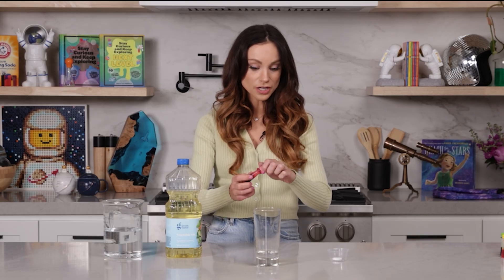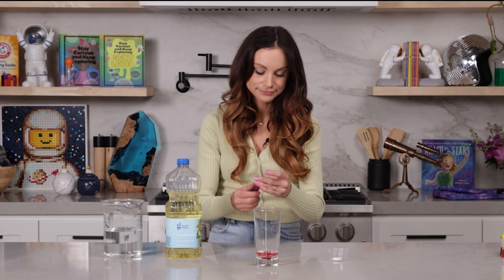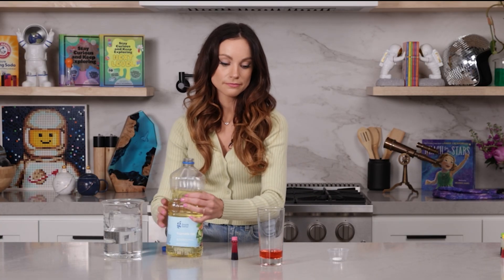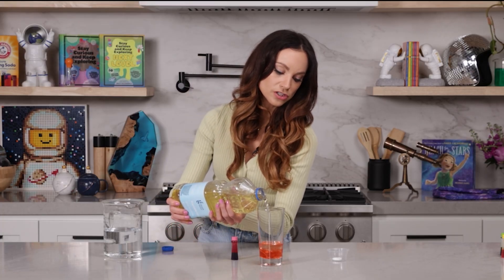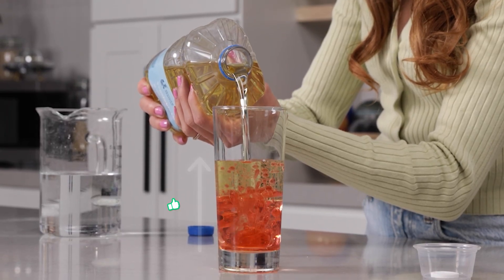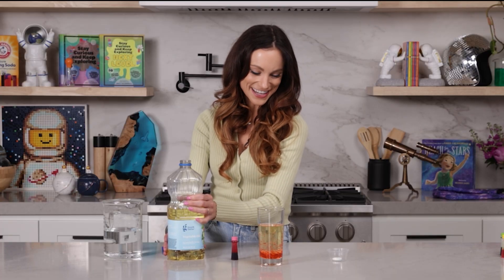Put one drop of food coloring in your water. You can swish it around and mix it up. And now we're going to fill this a little bit more up with oil. You can really decide how much oil you want to use here.